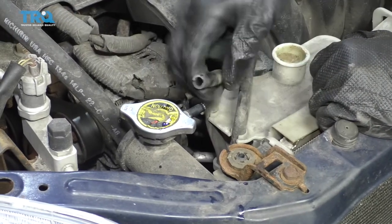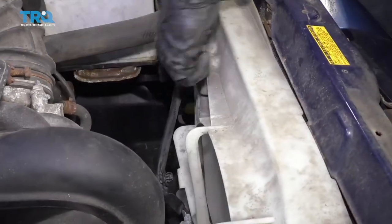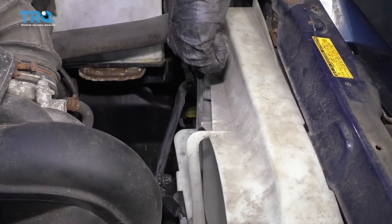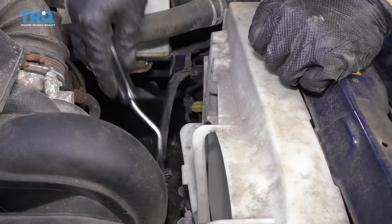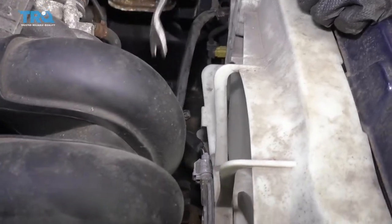Go ahead and get this off of here. The next thing we need to do is get the wiring off of the fan shroud itself. You can do that with something as simple as one of these little forky tools. Get in behind there and pop it off. There should be one over here as well — this one's already off.